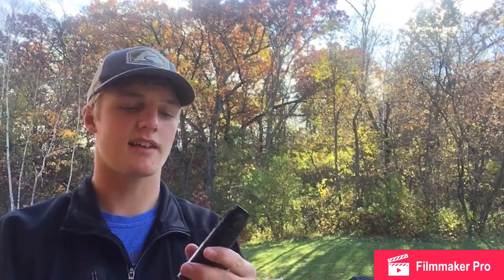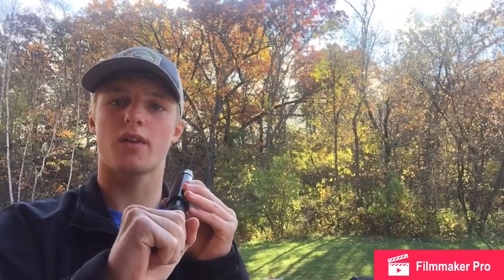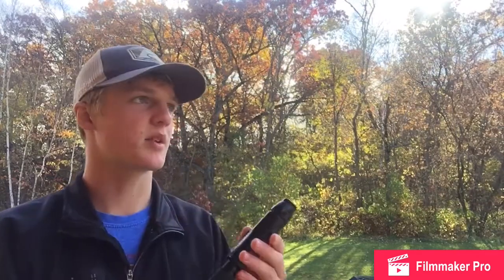Those are my main two calls. Otherwise, if there's a huge buck, this is a breeding grunt — slide it down to the buck setting. I start off short and then get long with it. And that's a breeding grunt.